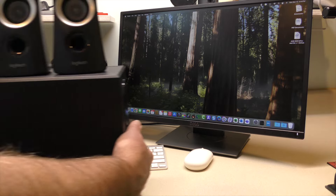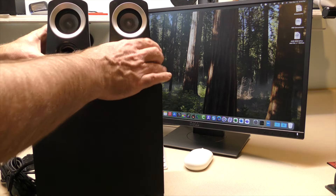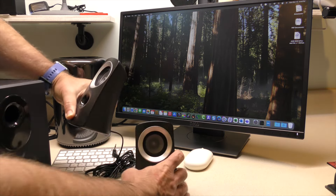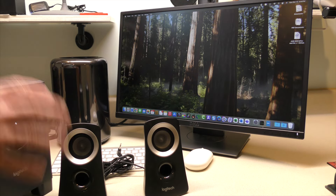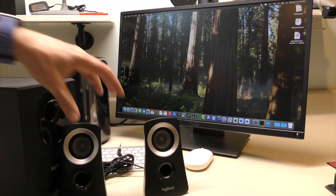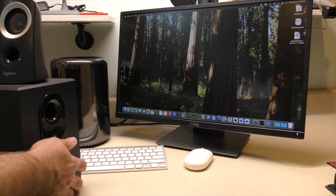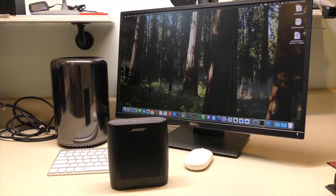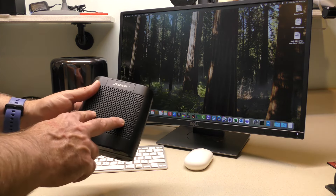My son's old Logitech speaker set did okay for me for a while, but it started crapping out on the right channel. I tried several things — I believe it's a loose wire. Having the woofer separate from the speakers, it was okay, not great. So I took that apart. And I've been using this for a while — a tiny Bose speaker, which is perfect. It's got dual channel in here, so it is stereo.